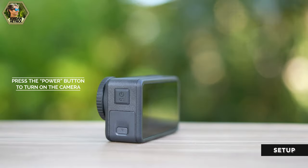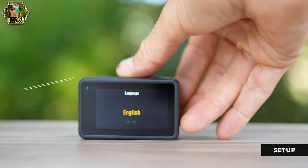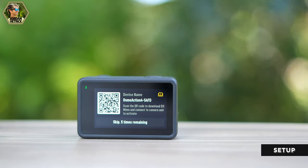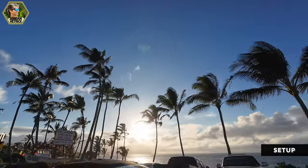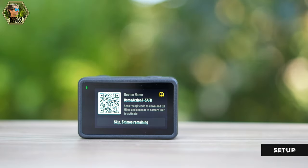Next, let's power on the camera. Press the mode button and it's going to prompt you to select a language. Scroll up or down to select your language. The next step will prompt you to connect to the DJI Mimo app to activate your camera and update the firmware, which I always recommend. On the Action 4 you can skip activation up to five times, but I recommend doing it now to get the latest firmware.